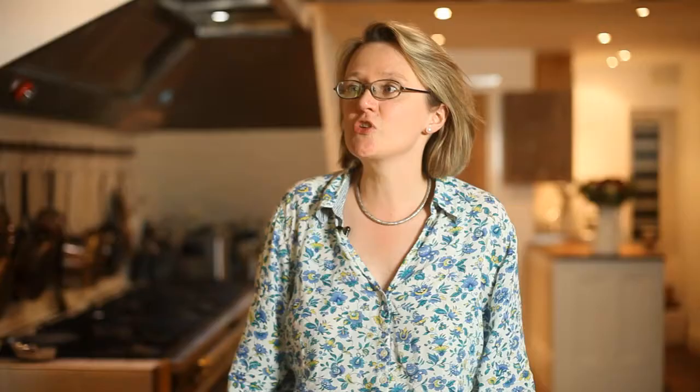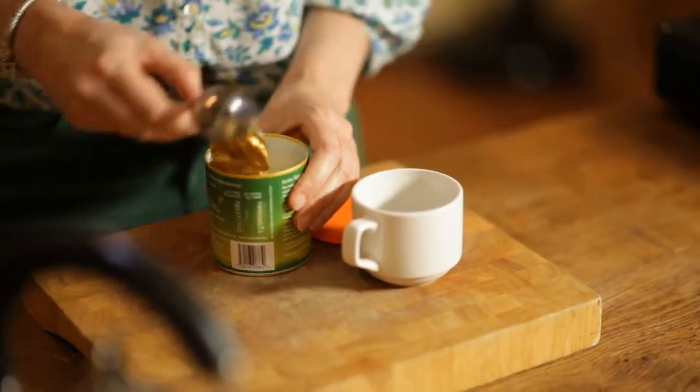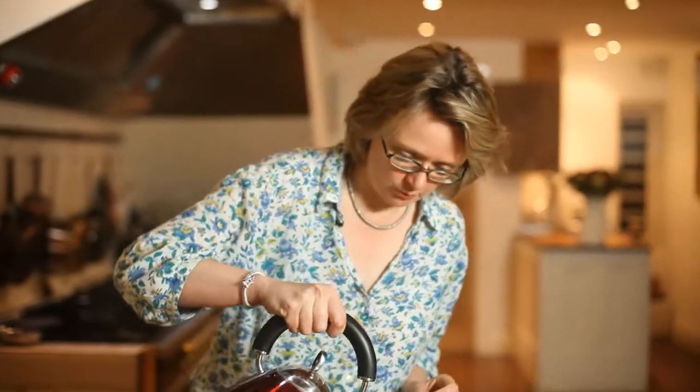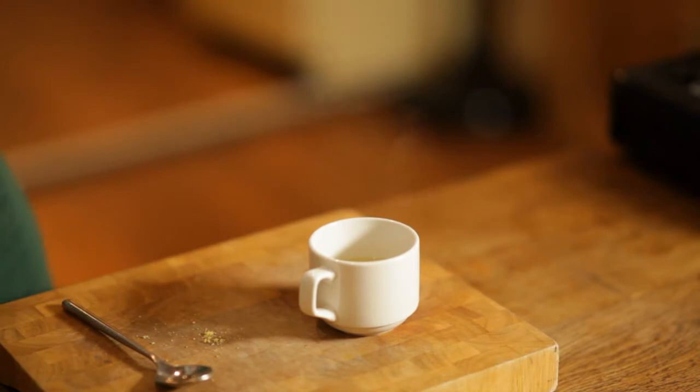When I make a creamy sauce I quite often cut the cream with some stock — it makes it taste better and gets rid of some of the calories. Just take half a spoon of bouillon powder, or you can use a vegetable stock cube, into a cup. Top up with boiling water, give it a little stir, and set to one side while the gnocchi cooks.